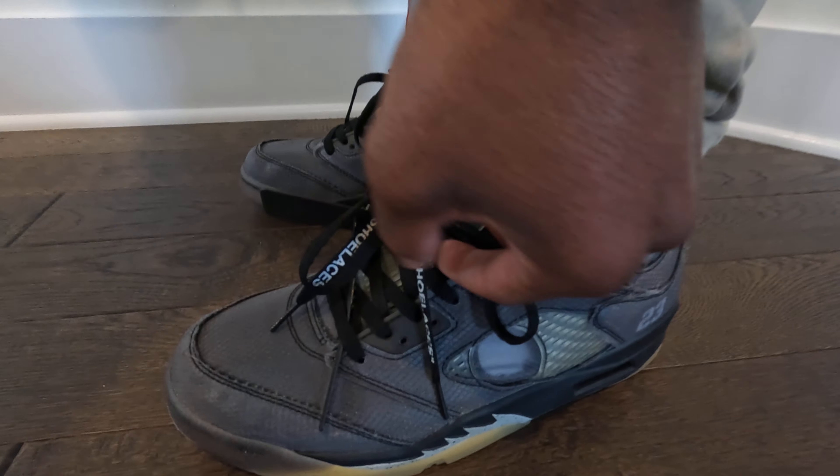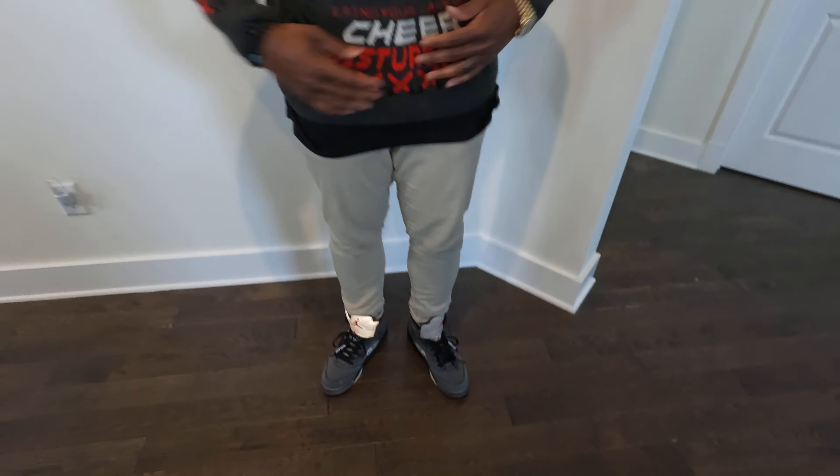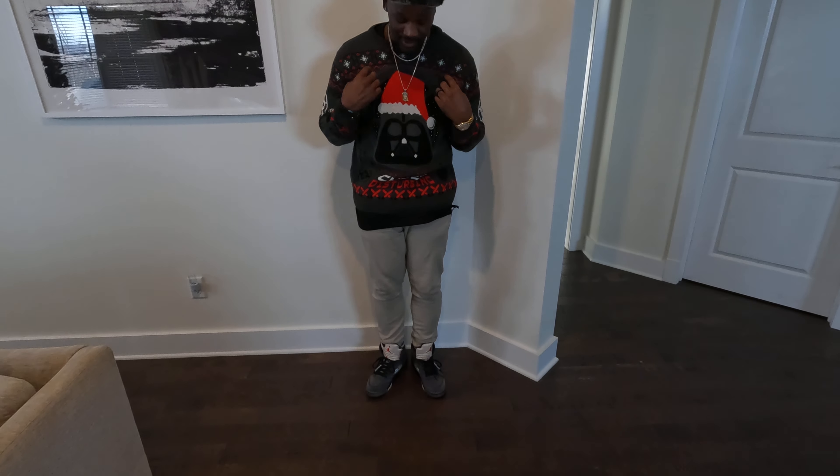Just in case y'all didn't know, this is a shoelace — shoelaces! Either way, this is how we're gonna rock out this holiday season. Don't matter, we're gonna rock that heat. You already see what we're on — I'll holla.